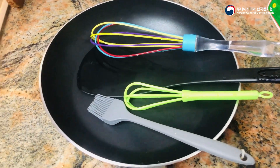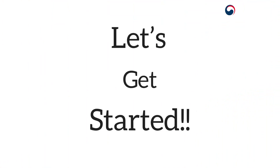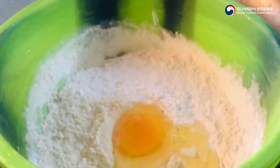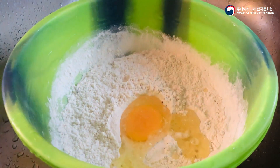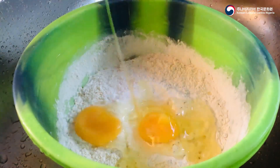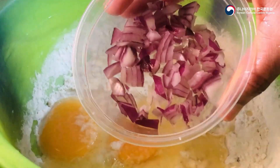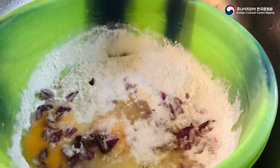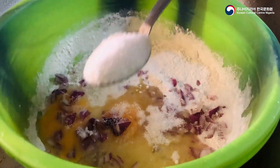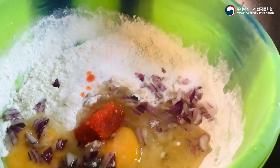The next slide consists of the utensils we'll be using, so let's get started. After adding flour and one seasoning cube to a large bowl, proceed to add your eggs — we'll be using two eggs for this pancake. After adding eggs, add a little salt, diced onion, two tablespoons of sugar, and pepper.